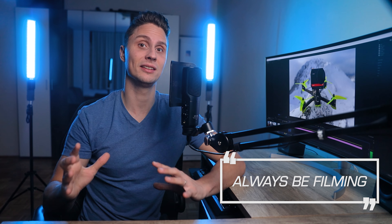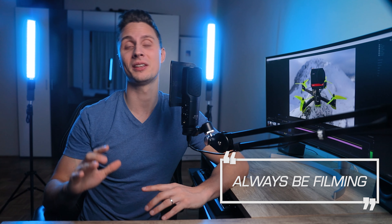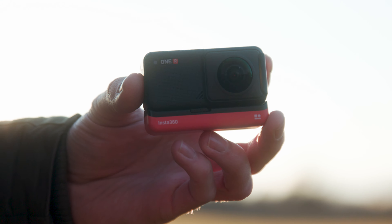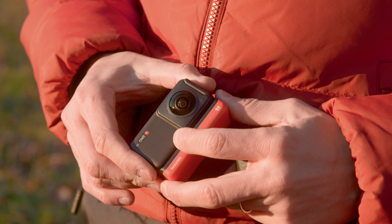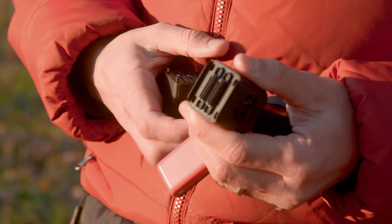The main reason I'm angry is because I didn't record the crash — so guys, always be filming. I really wanted to show you what happened since it was a pretty rough crash. I was actually positively surprised that there was no other damage, and at least I can confirm that this camera has good build quality and it's pretty crash resistant.